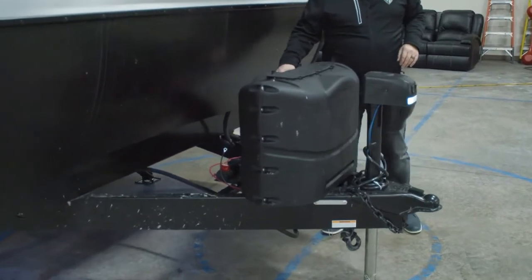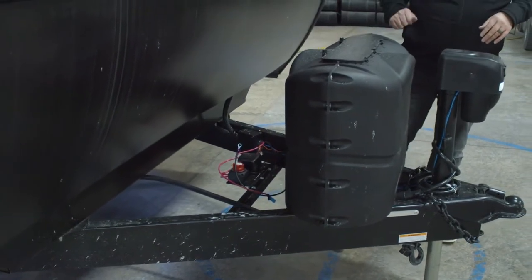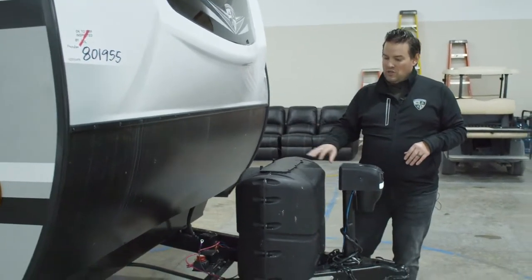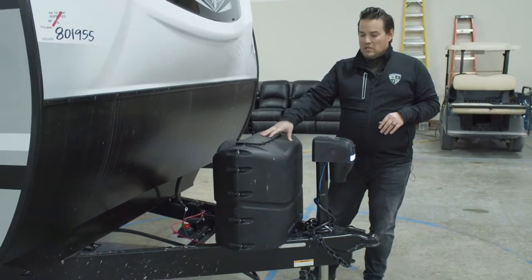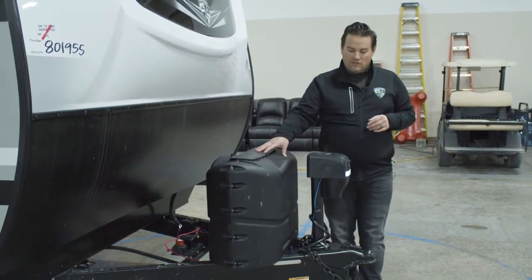Back behind here, you'll notice we have a spot for your battery with a disconnect switch. When you put it away for storage, all you have to do is cut the power and that will kill all of the electricity to the inside of the unit and keep the battery nice and fresh. We also have two 20-pound LP tanks. You can easily swap those over at any gas station, which makes it nice and convenient.